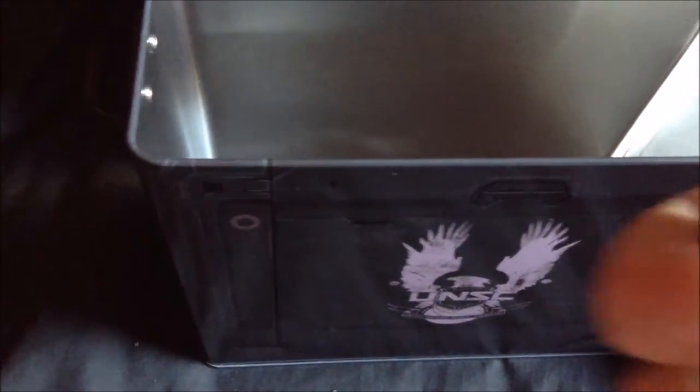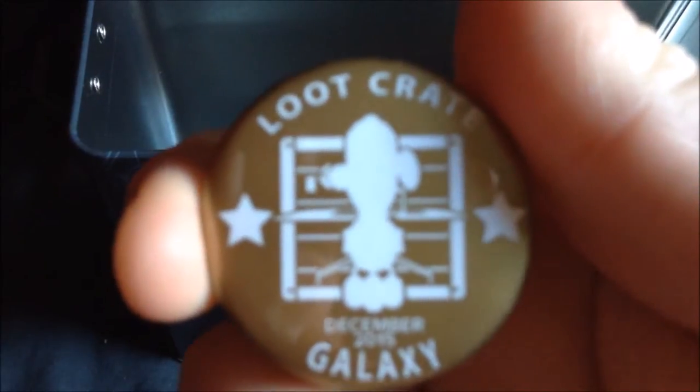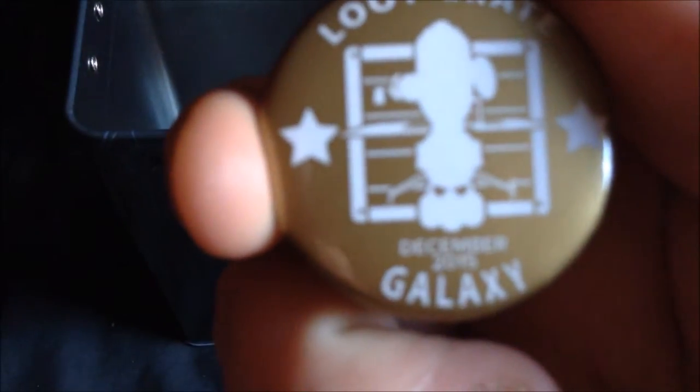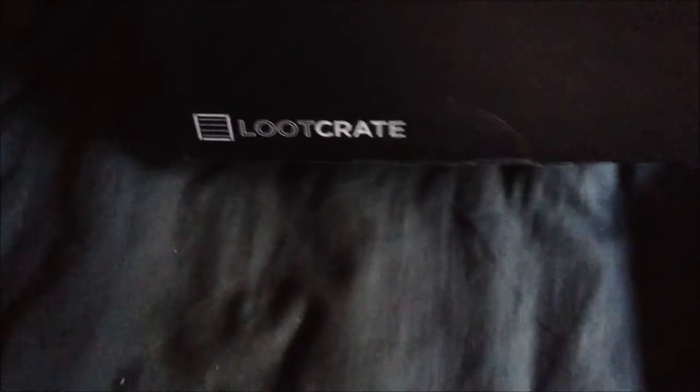It appears there is — we got our Galaxy badge, the Loot Crate badge. I'm trying to get it to focus but the camera doesn't want to focus on the writing, oh well.